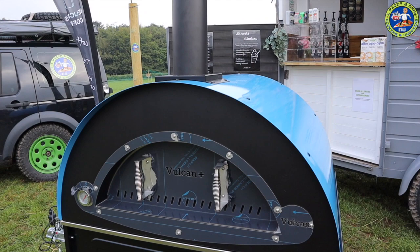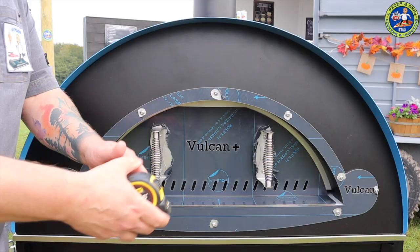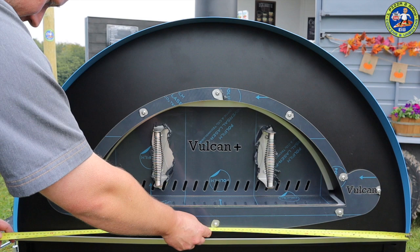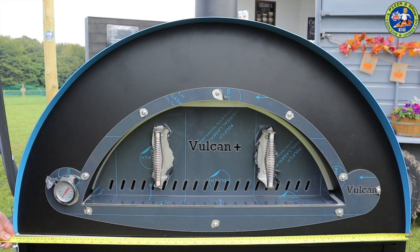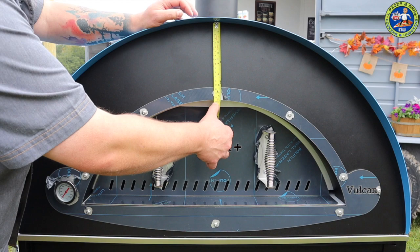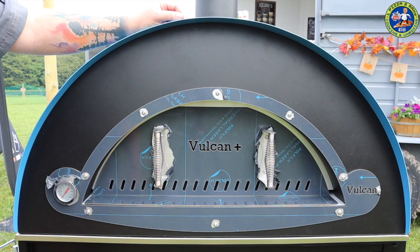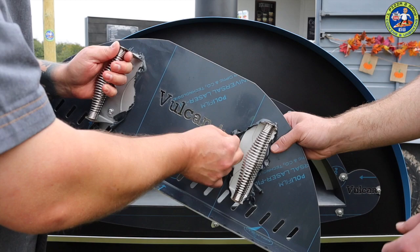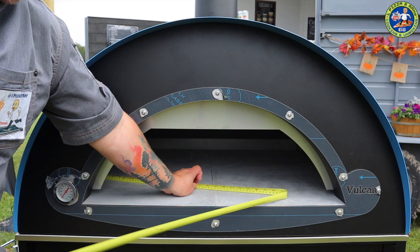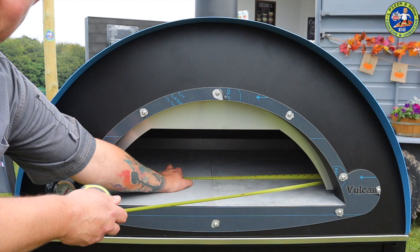We're going to get some measurements. The trailer is 111 centimetres wide and 99 centimetres deep. The insulation thickness is just under 19 centimetres - loads of insulation. Inside, from the back to the front edge is 82 centimetres, and the cooking space inside is 92 centimetres. It's a massive cooking area - I reckon you could easily get four pizzas in there no problem.